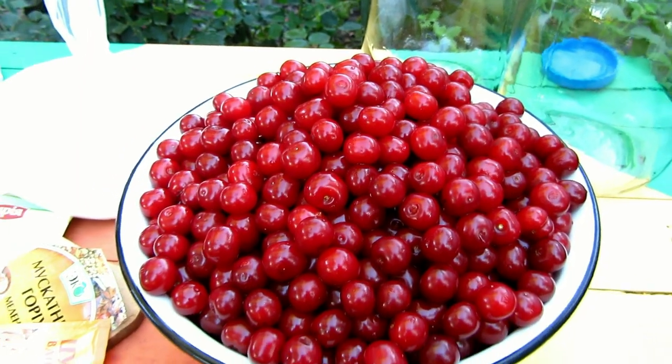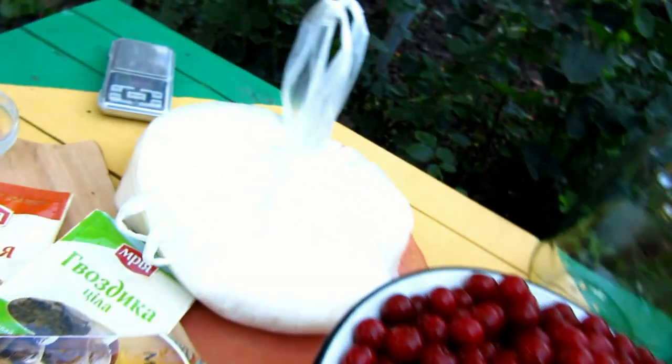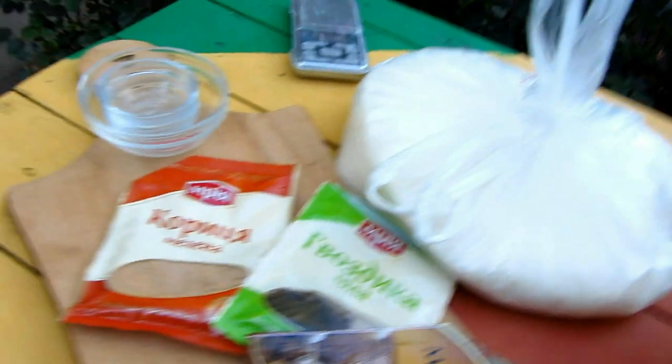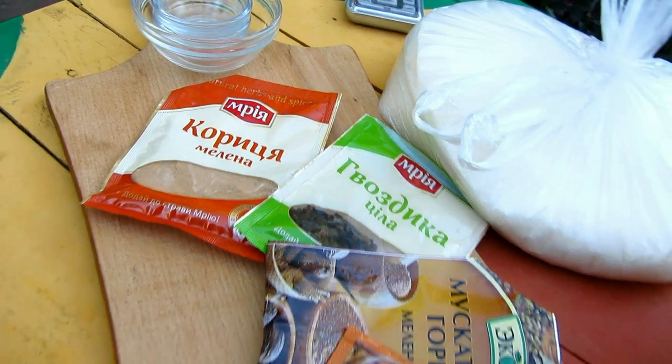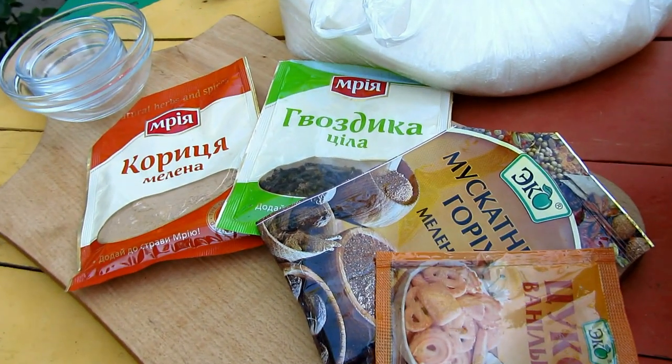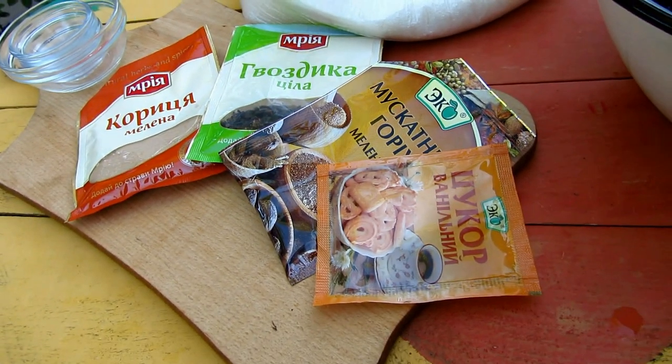What about proportions? For 2 kg of cherry you need 1 kg of sugar, 10 g of cinnamon, about 7 cloves, about 4 g of nutmeg and 5 g of vanilla sugar.